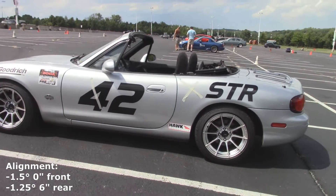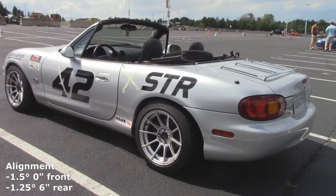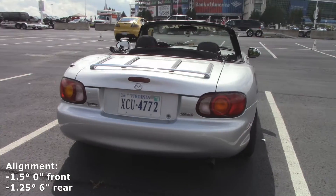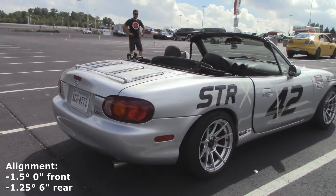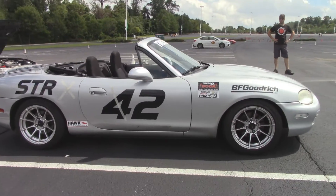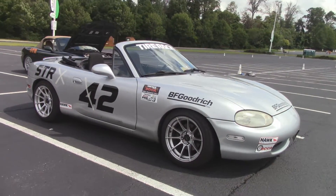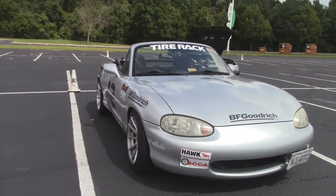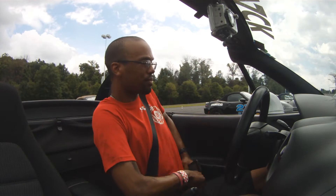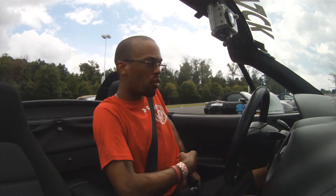He has 1.5 degrees negative camber in the front with zero toe, and the rear is at 1.25 negative degrees. There's a six listed for rear toe which doesn't make any sense — I'm assuming that was supposed to be a zero, because six degrees of toe makes no sense. I'll clear that up with him and you guys will see the correction.